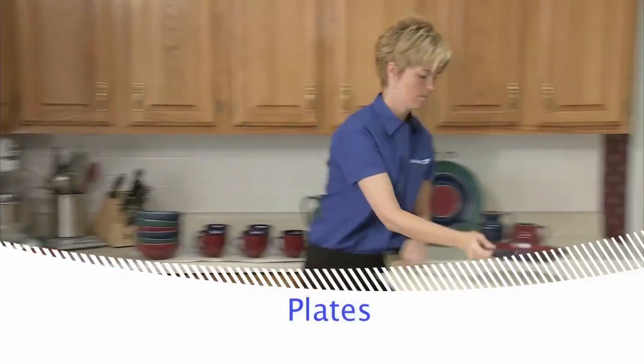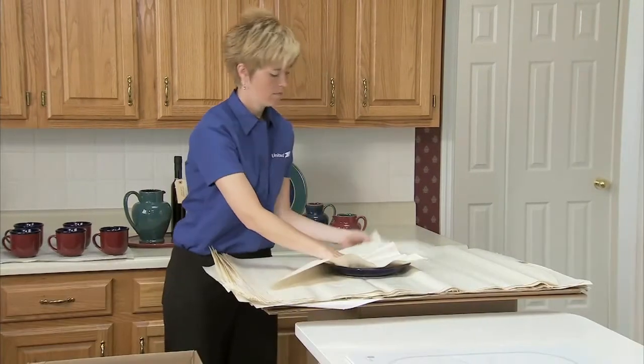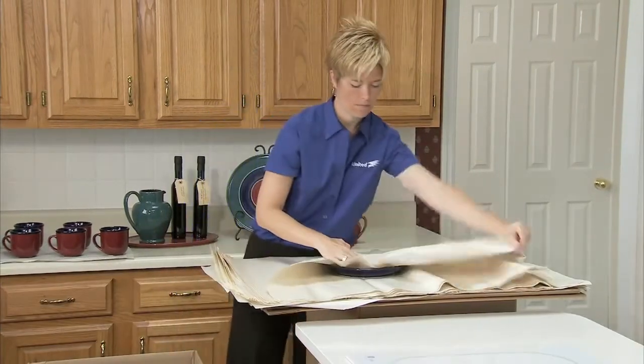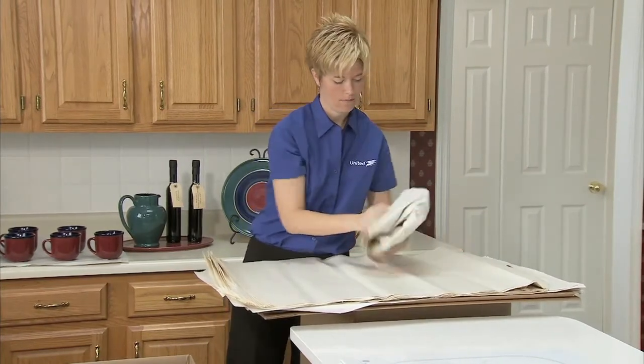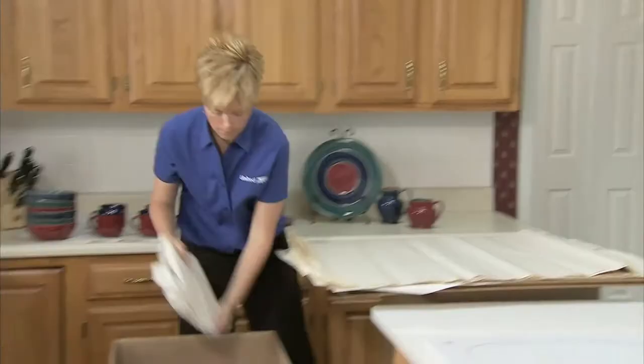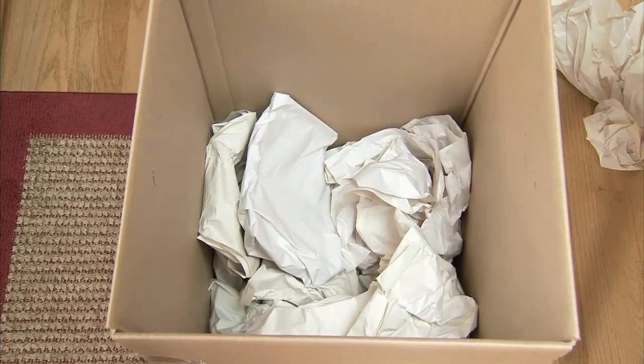Wrap all breakable plates in clean paper. Using several sheets, start from the corner and wrap diagonally. Continuously tuck in the overlapping edges. A double layer serves well as an outer wrapping. Place them on their ends in a sturdy carton — never pack them flat in the carton.